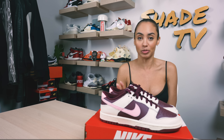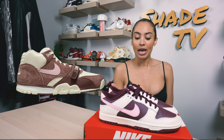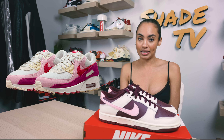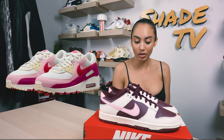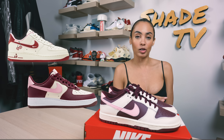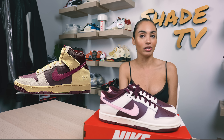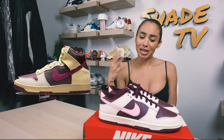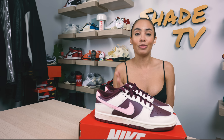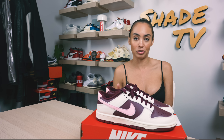This will be the only Dunk to release. You will see an Uptempo, an Air Trainer 1, as well as an Air Max 90 and a couple of Air Force 1s in two different colorways, as well as a 1985 Dunk High — so lots to choose from. In my opinion, the Dunk Low here is probably at the top of the list of the best looking ones to release.